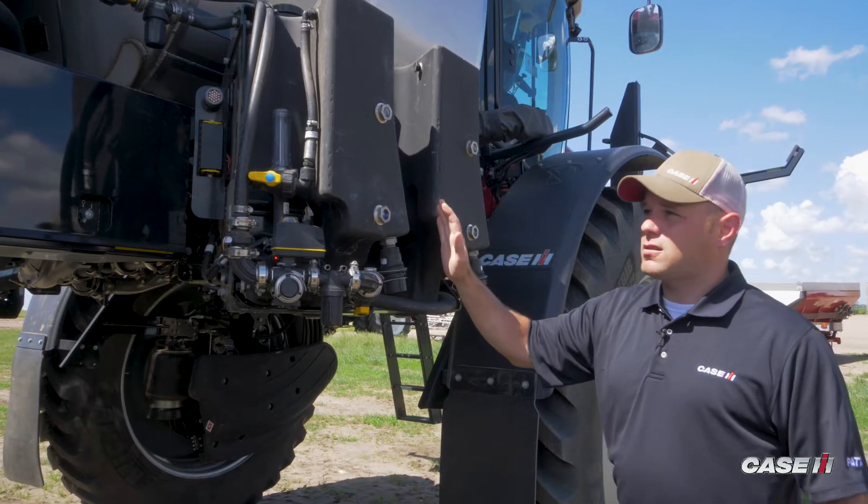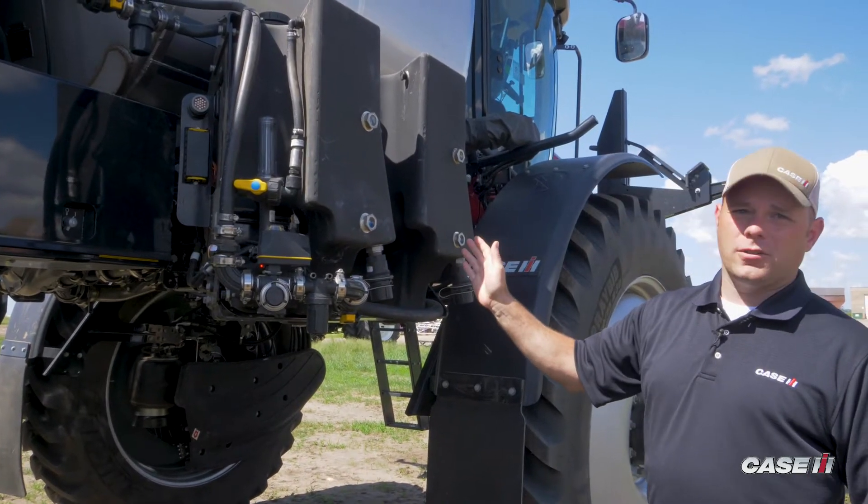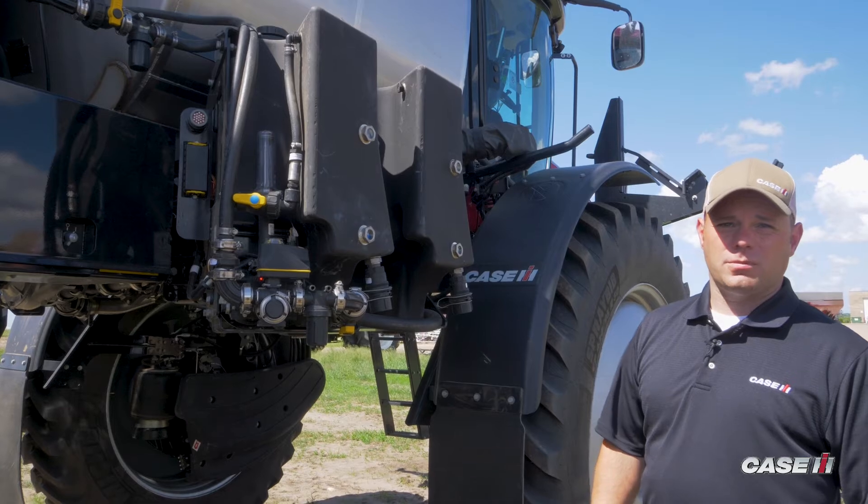With all these features you see on the side here, this completes our new factory installed injection system on the new 50 series sprayer.